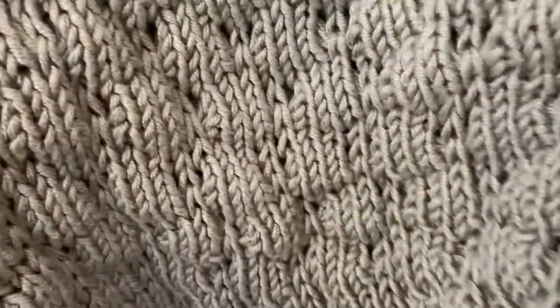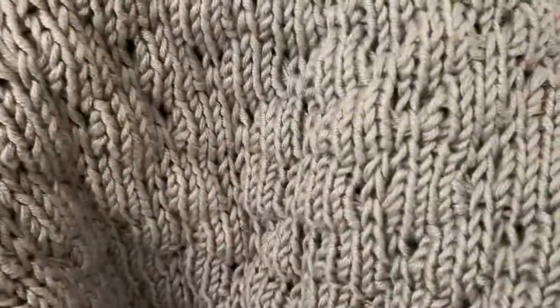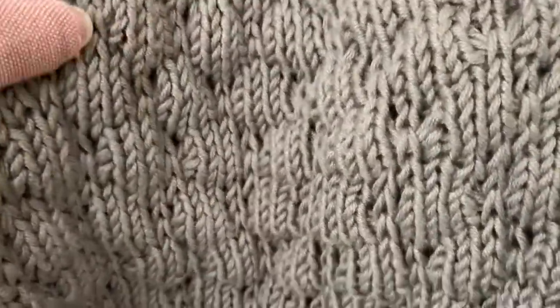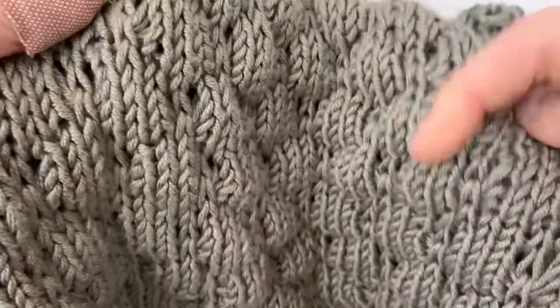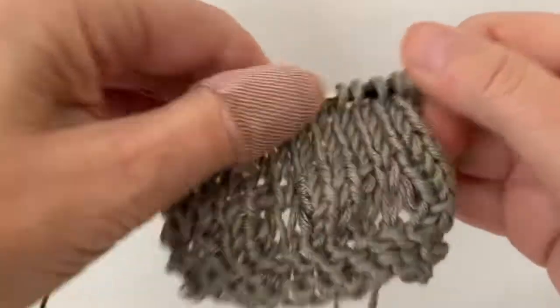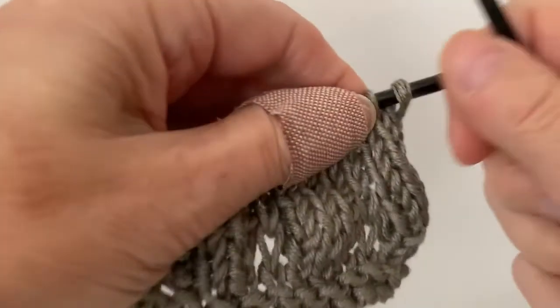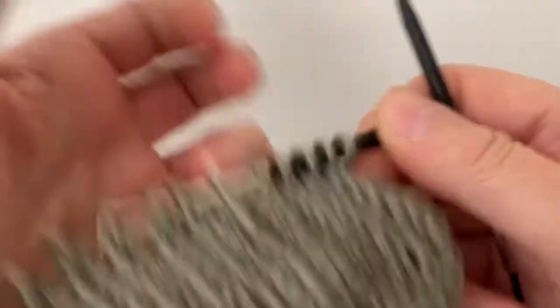Hello and welcome, this is Petra Breakstone. Today I'm showing you how to knit this little pillow puff stitch. It looks very textured, cute, cozy and warm. I've prepared a little swatch here — I've already done one repeat, but I'm just going to show you how to do this.